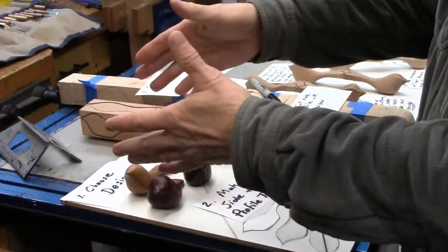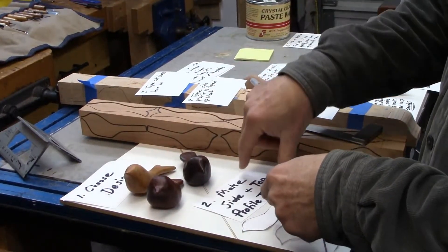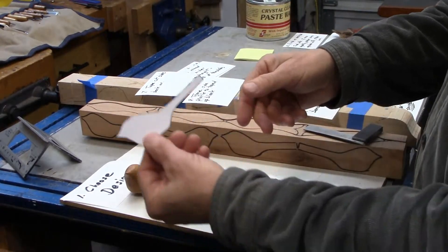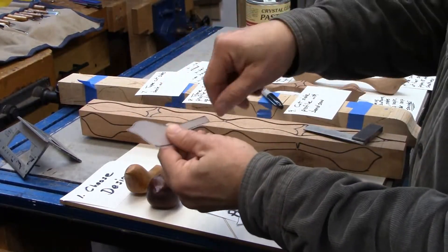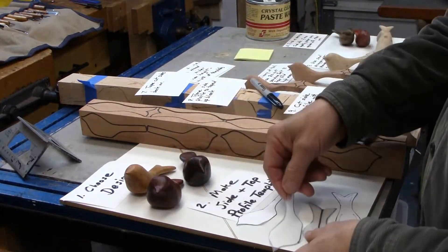After you choose your design, you're going to have to make a top and a side profile template. The magazine or wherever you get your design from will probably have something you can cut out. I basically take this flexible plastic so I can easily go around it with a marker and mark the profile of both the top and the side.